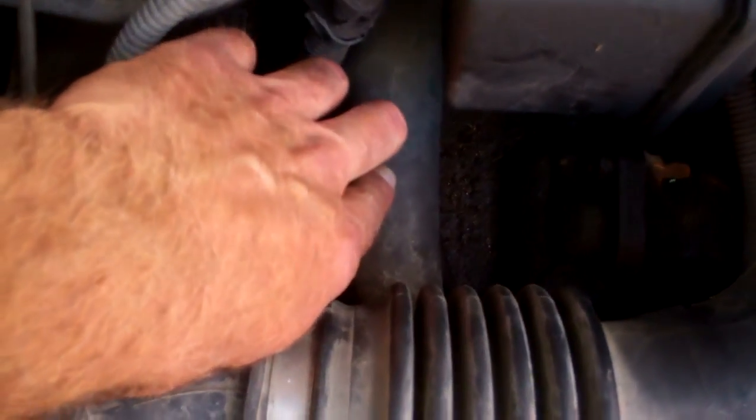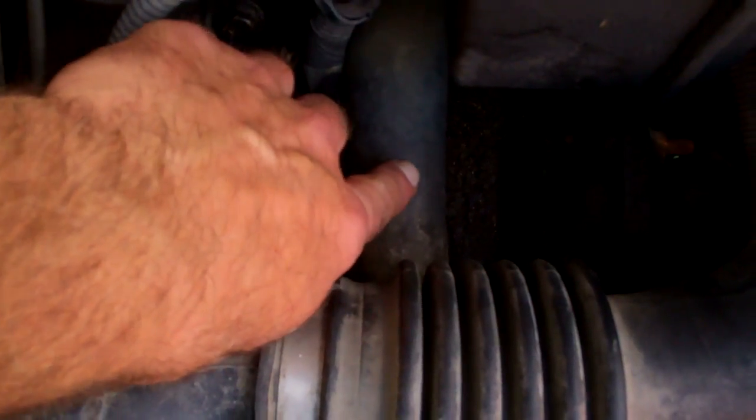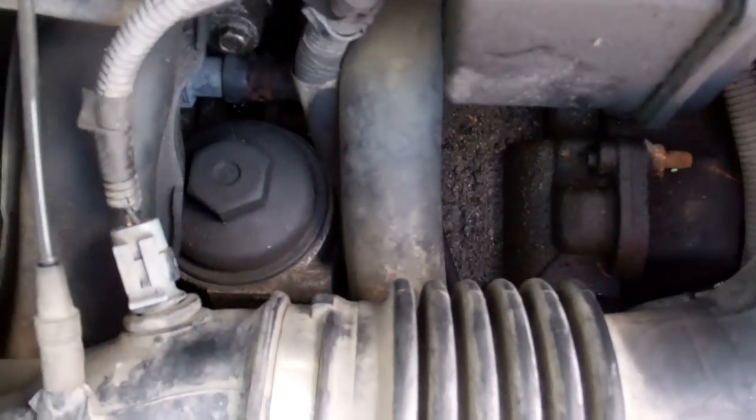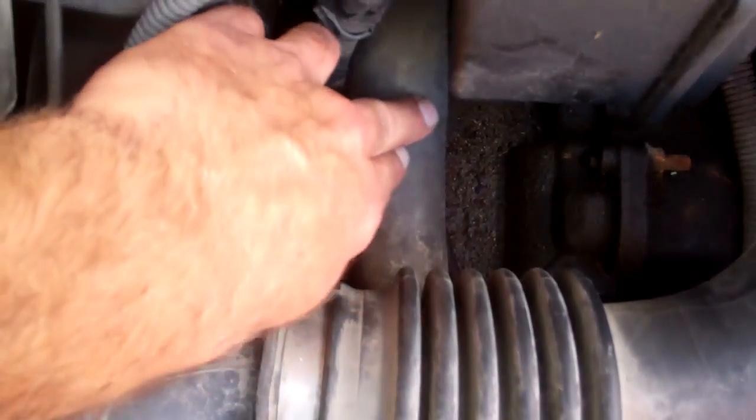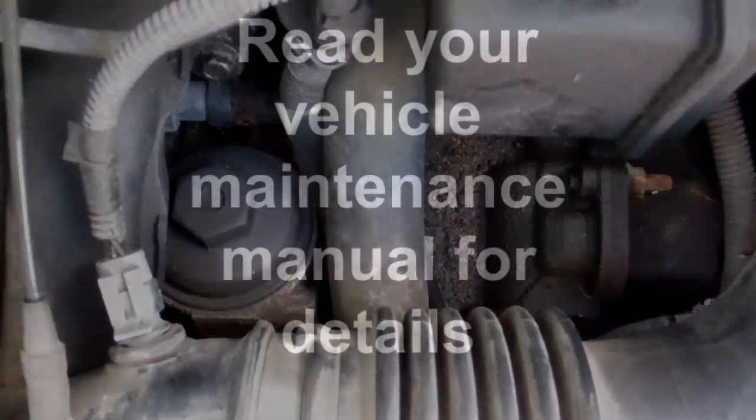I'm not eliminating anything — strange things can happen, thermostats can be intermittently working or whatever. But at the moment, because that hose is hot, that generally indicates the thermostat has opened and is letting the coolant flow through. I am wondering about that fan and the control for the photo fan though.